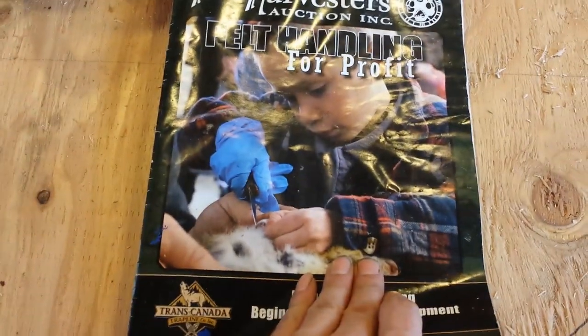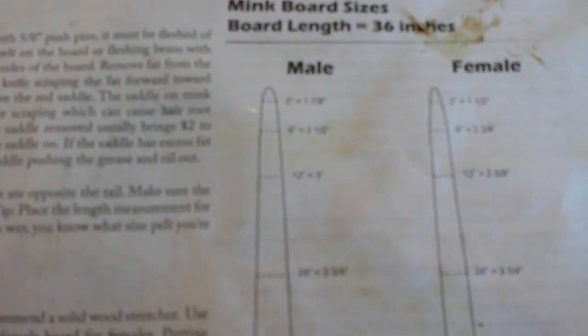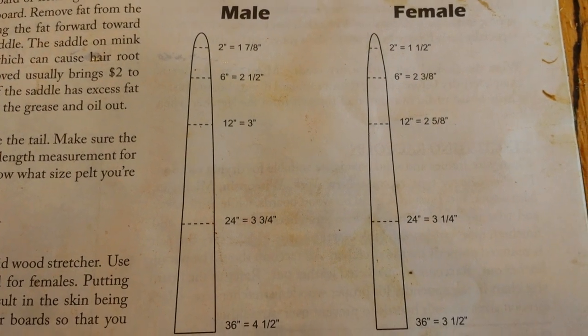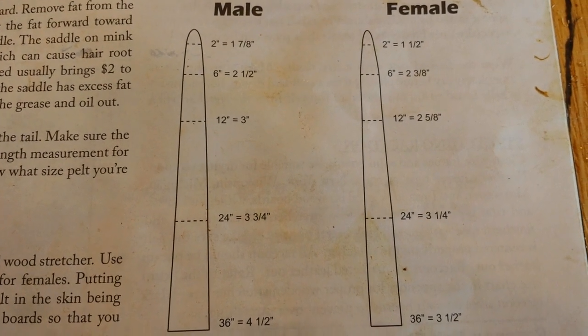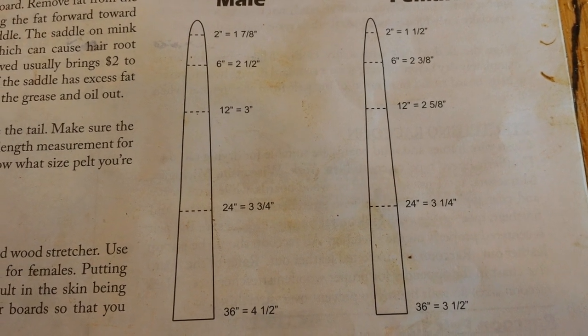Here's the book — it's the Fur Harvesters Pelt Handling for Profit book, that's the one I use. Here are the dimensions for the mink boards. I'll just hold that there for you for a few seconds so you can have a look.